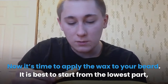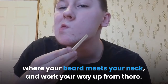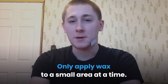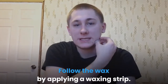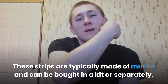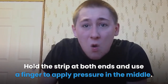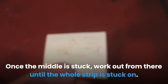Now it's time to apply the wax to your beard. It is best to start from the lowest part, where your beard meets your neck, and work your way up from there. Only apply wax to a small area at a time. This is done so that there is enough wax to get a good grip on the hair. Follow the wax by applying a waxing strip. These strips are typically made of muslin and can be bought in a kit or separately. Hold the strip at both ends and use a finger to apply pressure in the middle. Once the middle is stuck, work out from there until the whole strip is stuck on.